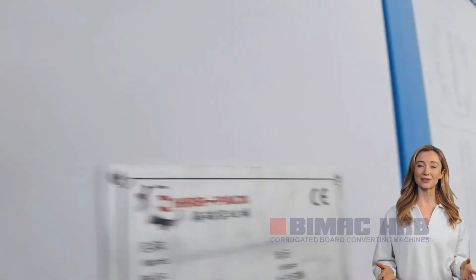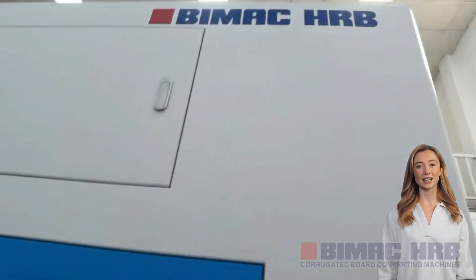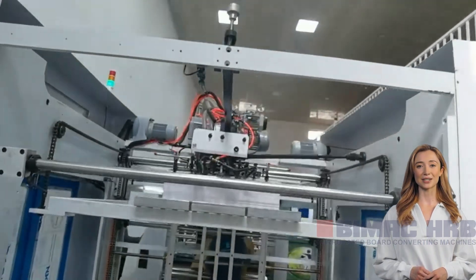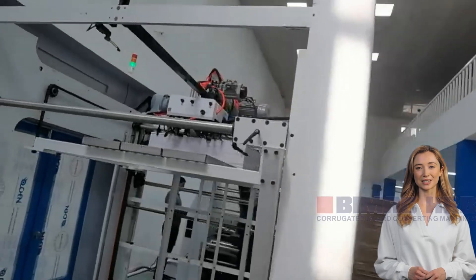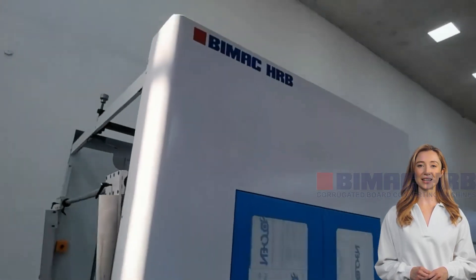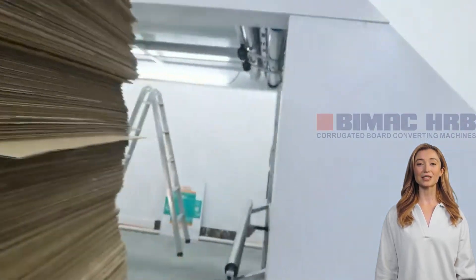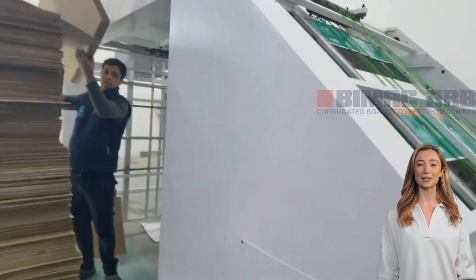The core technologies of the high-speed flute laminator machine include an advanced automation control system, high precision sensors, an intelligent gluing system, and an efficient laminating device. These technologies work in tandem to ensure that the machine maintains high precision and stability even at high speeds.